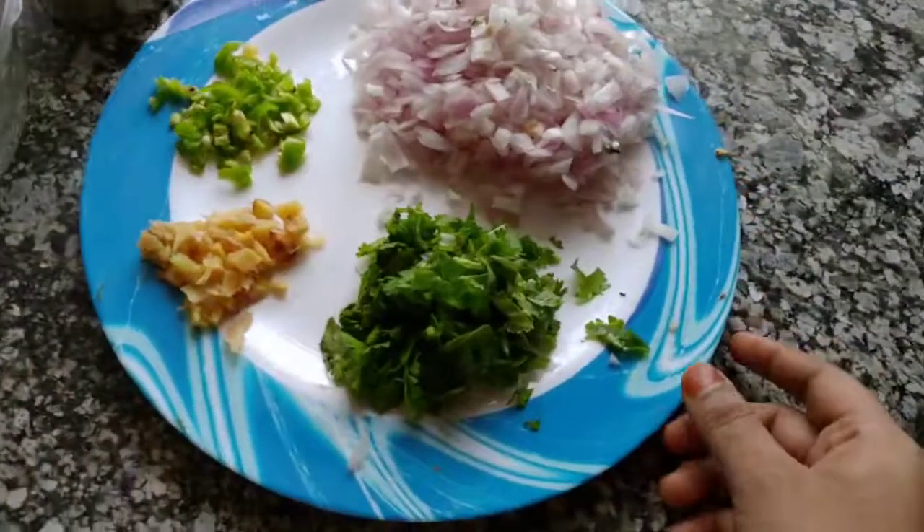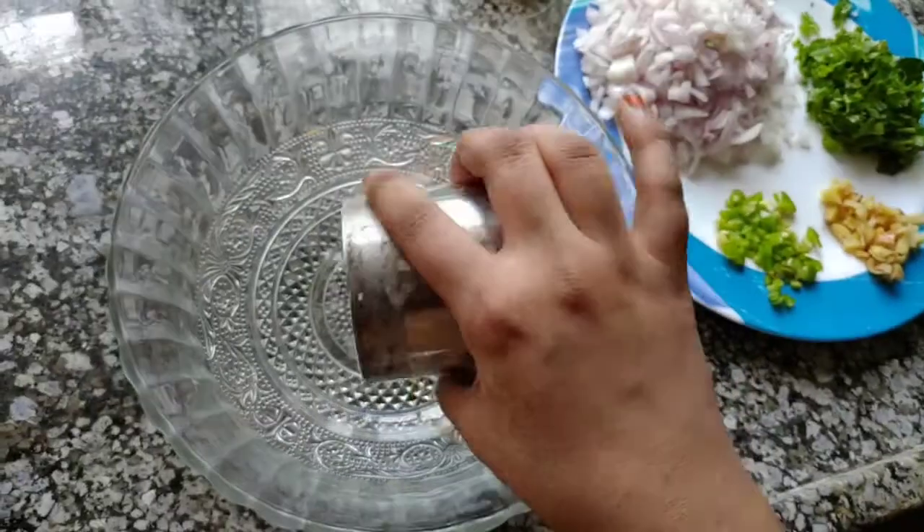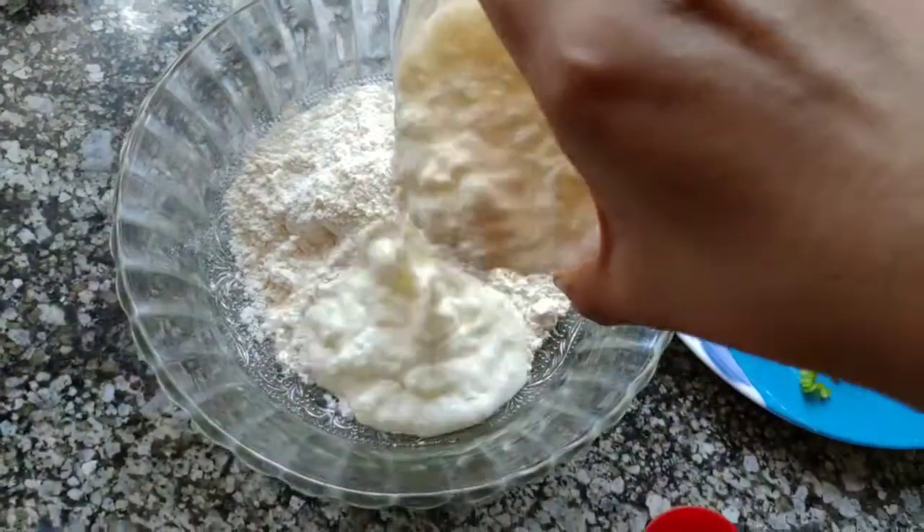I am using all the ingredients. We will mix one cup of maida and a half cup of curd.